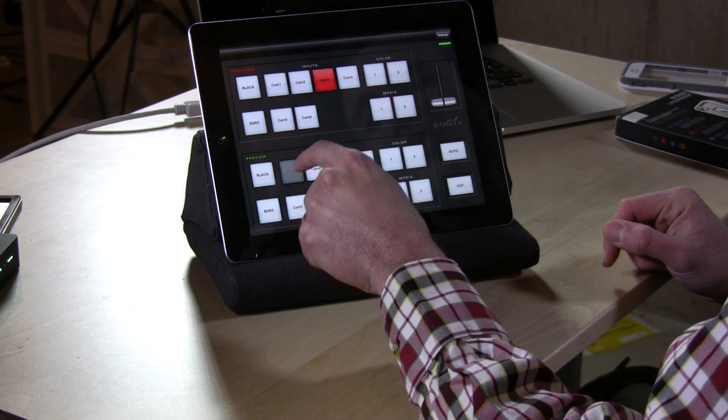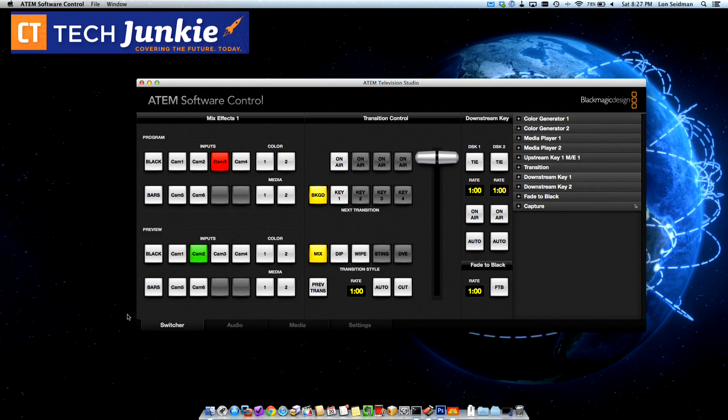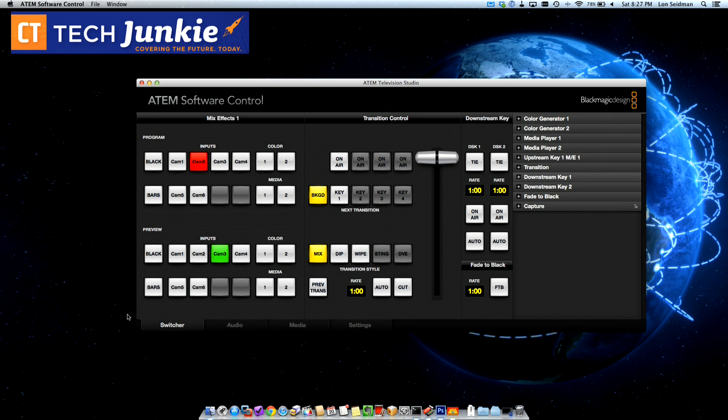The cool thing too is that while you're pushing those buttons it also updates the desktop app at the same time, so everything stays in sync as you are using it, which is really kind of neat.